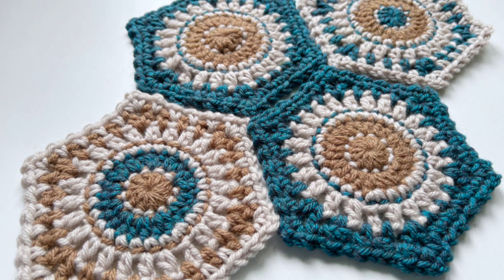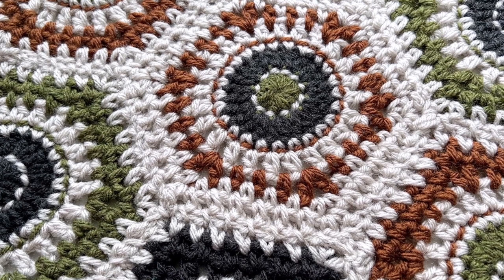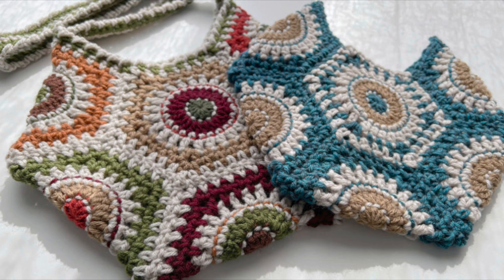Hey gang, Jane here, and today I'll be sharing a crochet technique that you can use to add a little extra detail into your granny squares. We're going to be working on an embroidered back stitch. I'll be working this today using the Summerside Hexagon Granny, and as always you can find the details on that square in the description below.